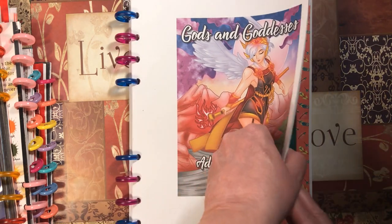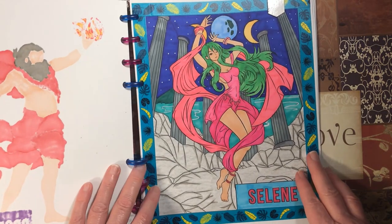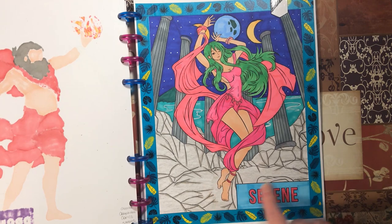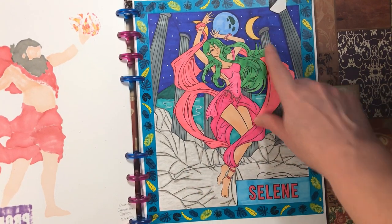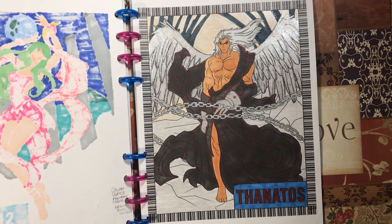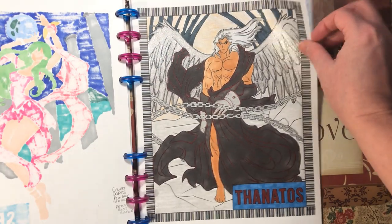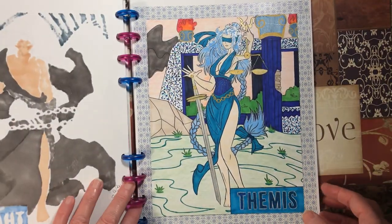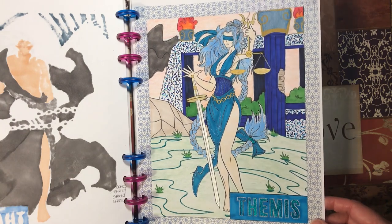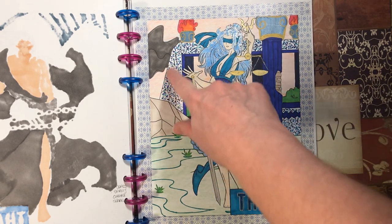Gods and Goddesses by Ava Brown — I started with Selene, done with markers and glitter gel pen, crayons for the rocks, and a little white Uni-ball Signo for the stars. Then Thanos, loosely based on Sephiroth from Final Fantasy — markers and glitter gel pens, a little regular Crayola for the rocks, and confetti for the background. Famous — markers, glitter gel pen, crayons for the grass and sky, and a little dot method to mimic marble.